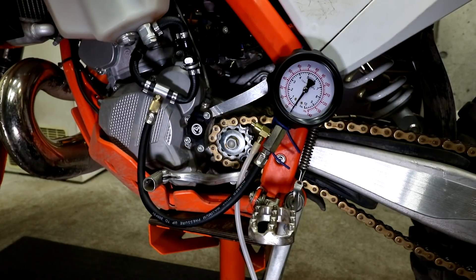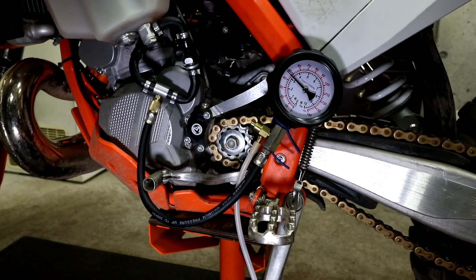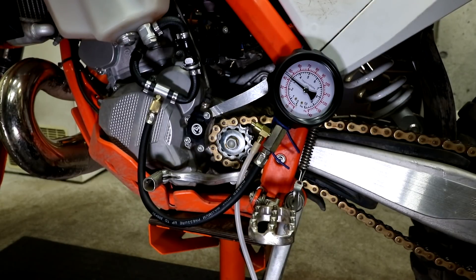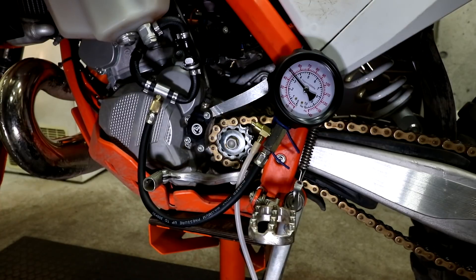I'm going to press the starter so it starts the fuel pump. You should be able to see the fuel pressure without the bike running first, and then I'll start the bike afterwards and see how the pressure changes. Just pressing the starter, you can see I've got about 44 PSI. With the bike running, the pressure goes up to about 48 PSI.